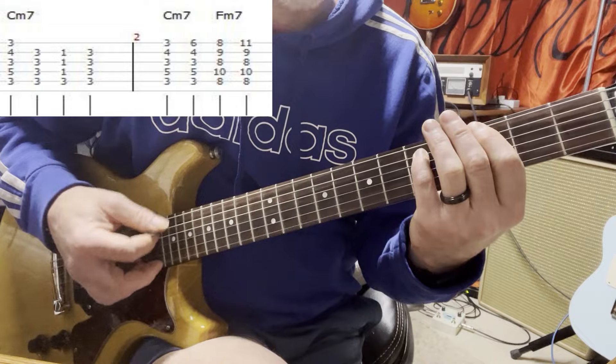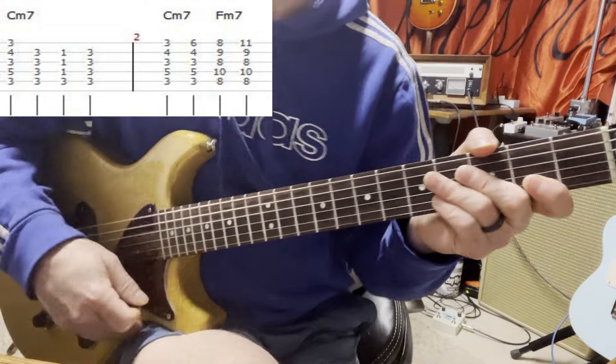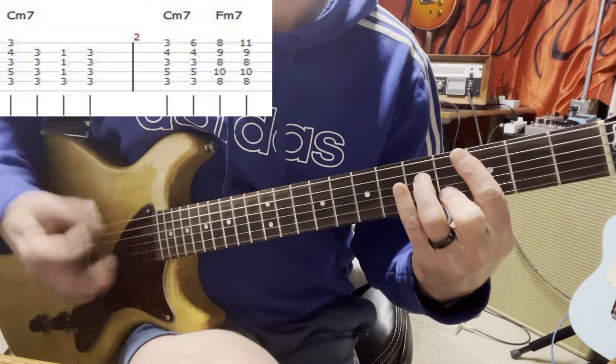Then I go G, F - I don't know if that's exactly right but that's what the band does. So it's like that.